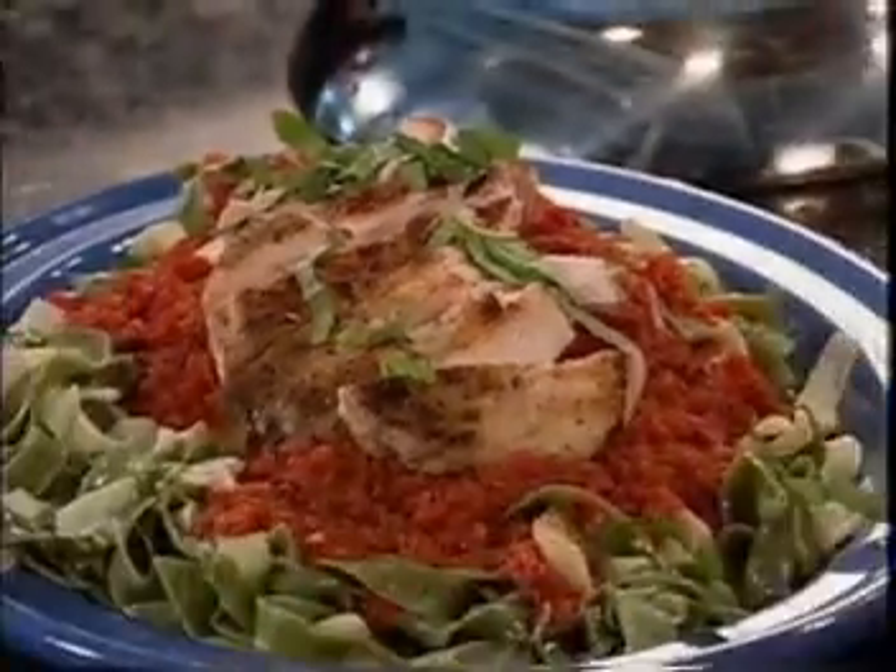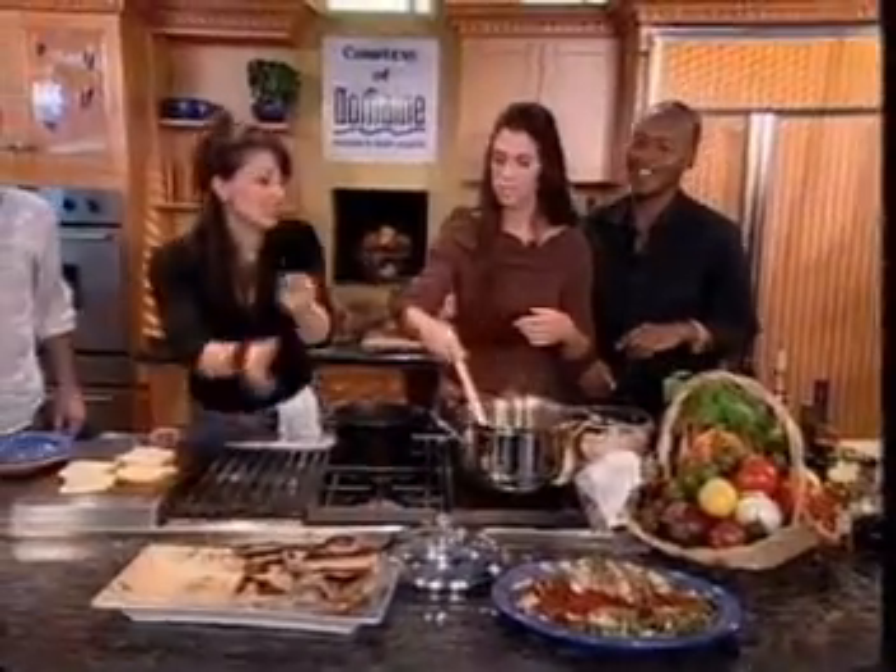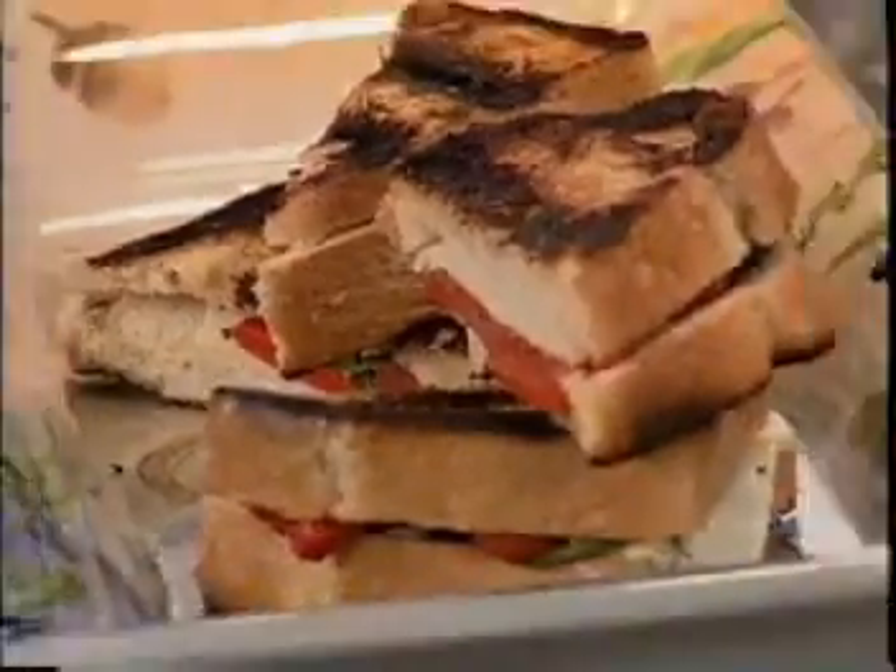Beautiful. Look at that plate. Come on. Who wants that? I do. We've got some beautiful sandwiches down here that are slightly burnt and thrown around a little. Yeah, they still look good. Let's get some salt. Slightly damaged.